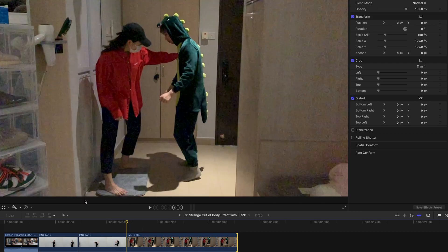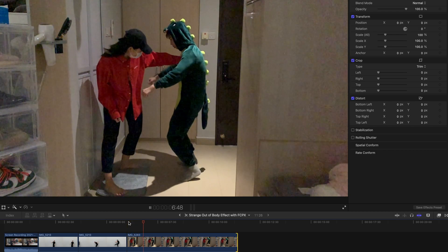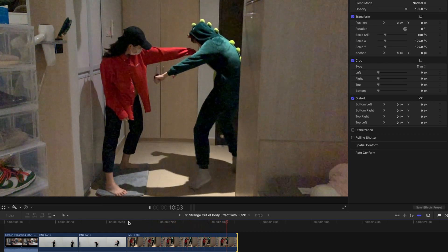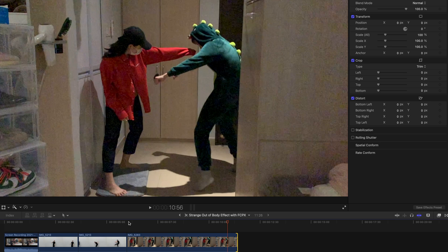For the second clip, I filmed myself being punched in slow-mo. This dinosaur man is being punched and is experiencing the astro projection effect, filmed in slow-mo at 240fps. If you don't have a slow-mo camera, it's okay — just remember to find a background that's as simple as possible, and you can always slow down in Final Cut Pro using the optical flow effect, which I'll show you later.